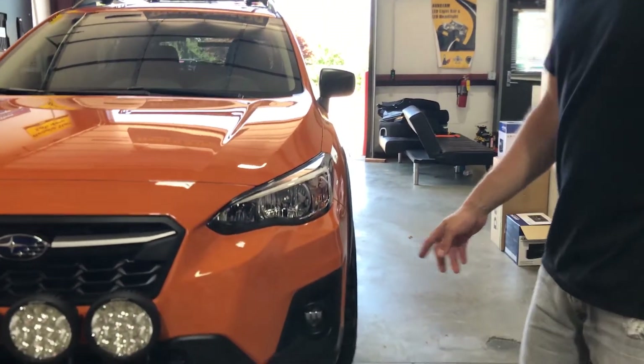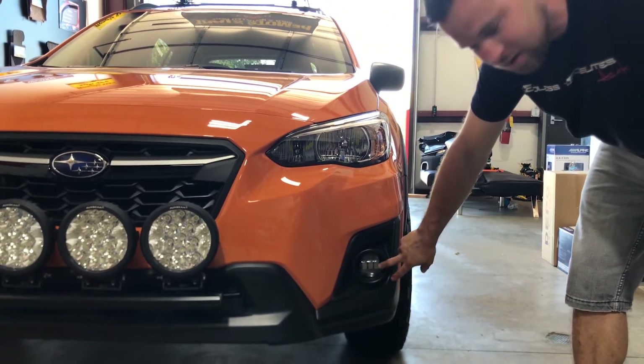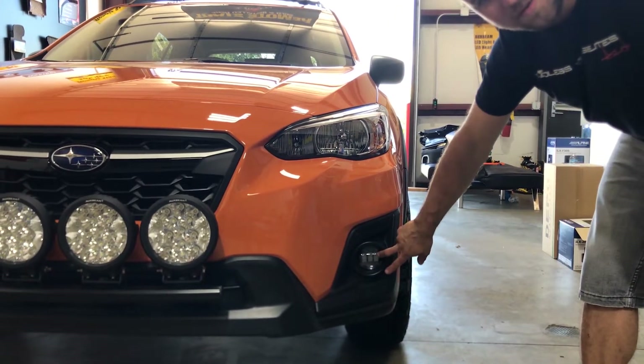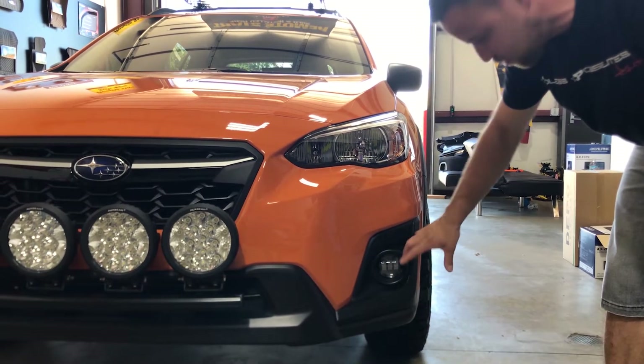This Crosstrek didn't come with any fog lights, so this is the factory pod. We installed the LED fog light, and then we just trimmed the existing bezel so you don't have to buy a replacement.